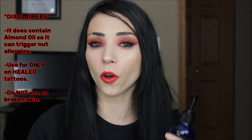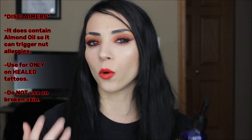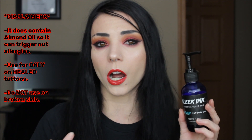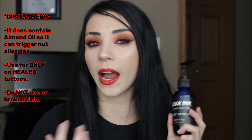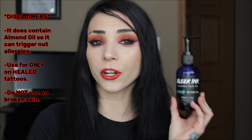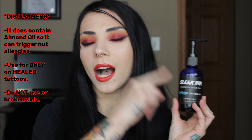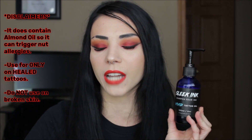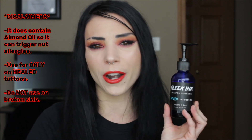One disclaimer: this oil does contain almond oil, so if you have any sort of nut allergy, be aware it might trigger that. Another important disclaimer is that this oil is for healed tattoos only — this is not a product you want to use on a fresh tattoo or broken skin.